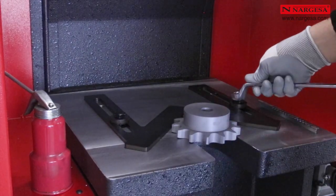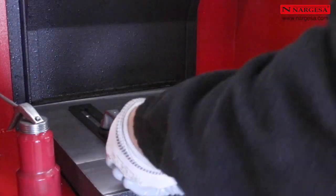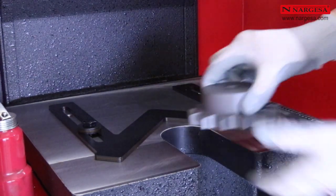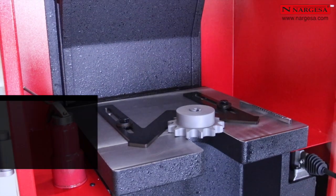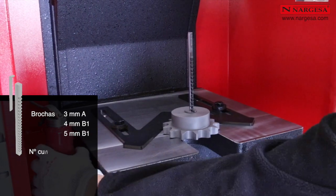La facilidad para preparar la máquina es una de las características fundamentales de la nueva BM25. Solo debemos atornillar el útil en forma de V para que la pieza quede centrada con el vástago de la máquina. No es necesario fijar la pieza a la mesa, lo que supone un significativo ahorro de tiempo.